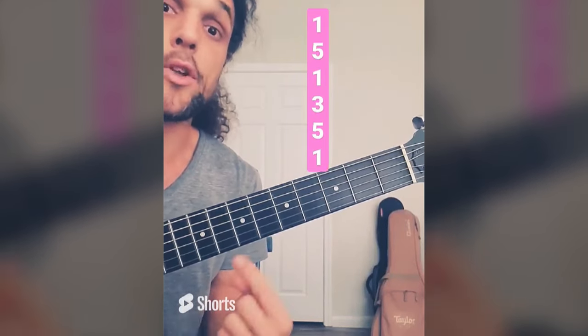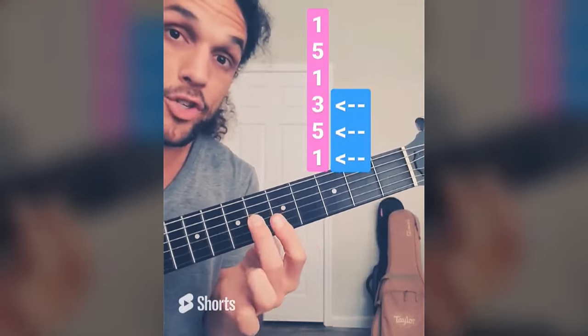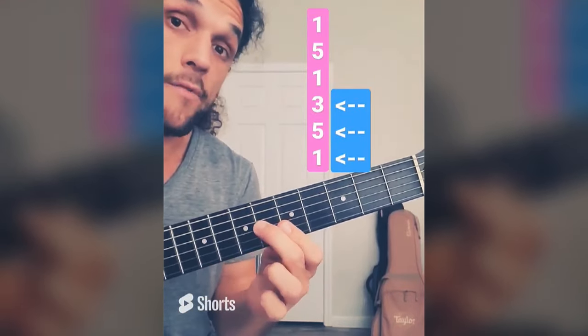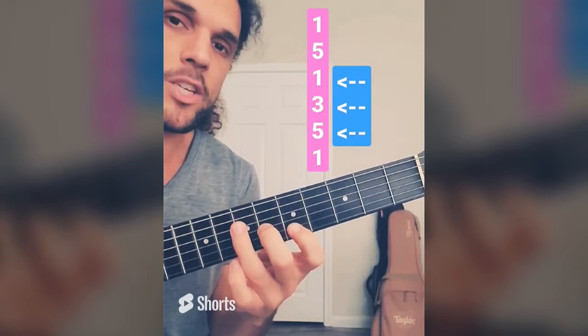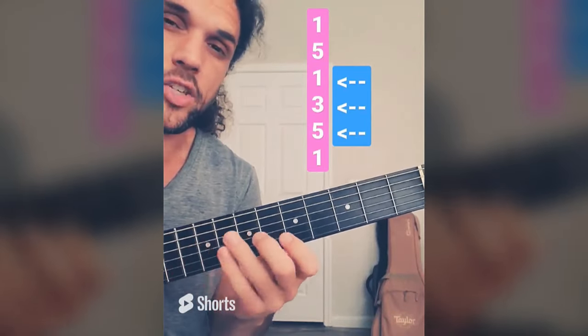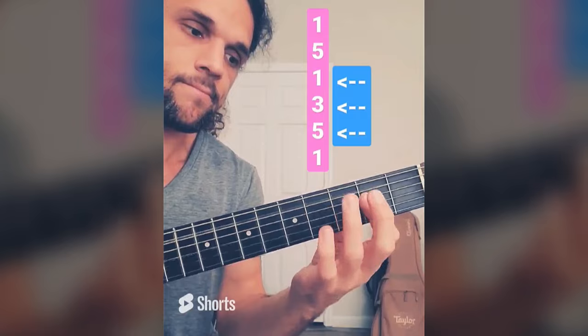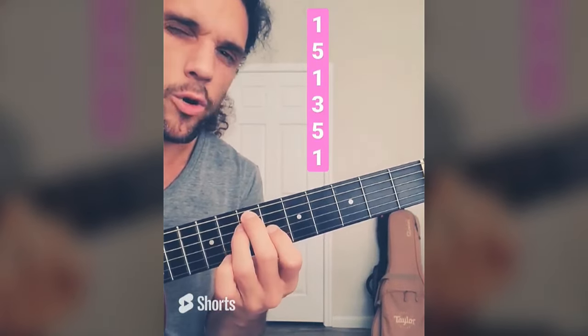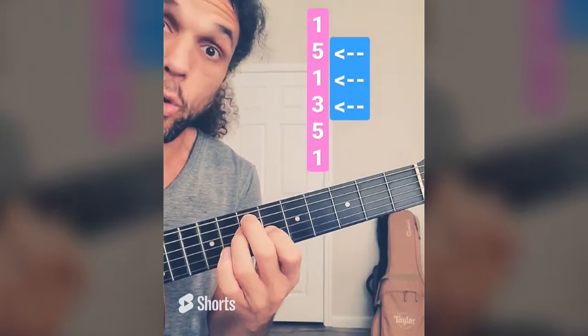A lot of these shapes you probably already know, but now you'll know why they work. How about the top three strings only? That works because this is 3, 5, 1 — the full chord. How about the D, G, B strings? First chord of the verse of Crazy Train. That works because this is 1, 3, 5 — the full chord. How about this E chord-looking shape? 5, 1, 3 — the full chord again.